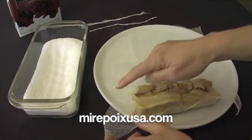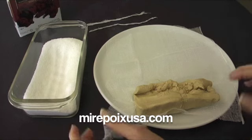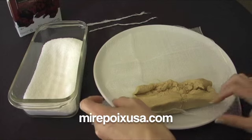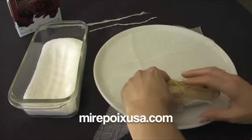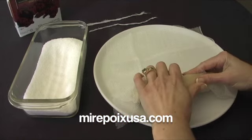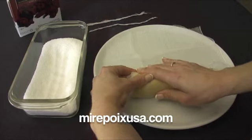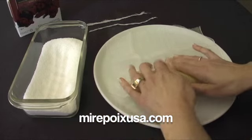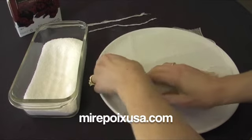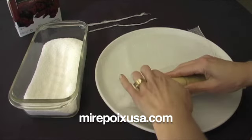This piece of cheesecloth is 10 inches by 12 inches — this is the 10-inch way and this is the 12-inch way. I'm going to wrap this as tightly as I can in the cheesecloth, like the shape of a little firecracker or a log, wrapping it very tightly.